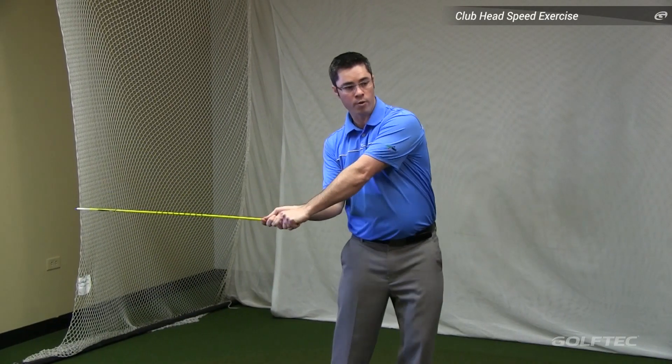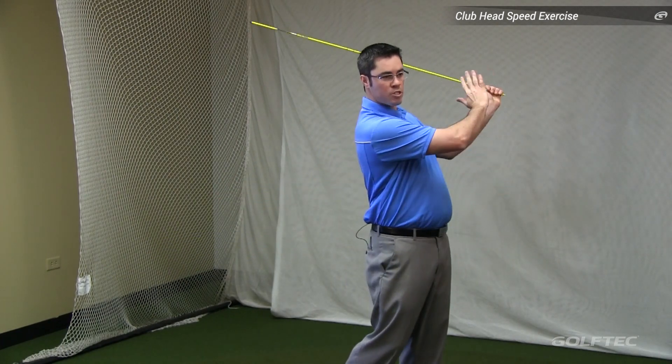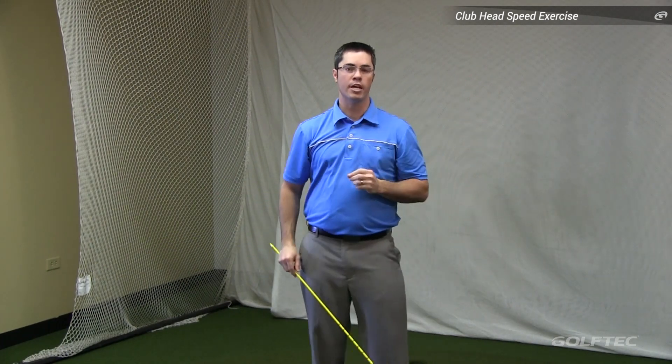What we're going to do is get our body going as fast as we can, but we're going to stop it to allow the end of the whip to go as fast as possible through the hitting area.